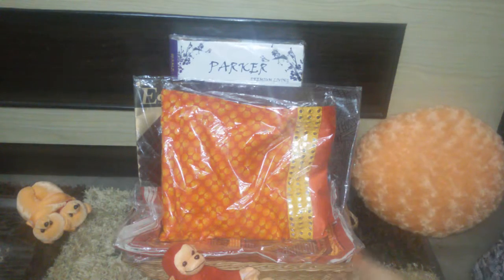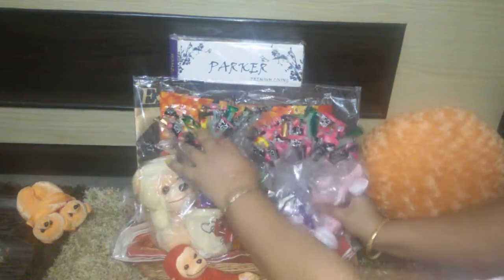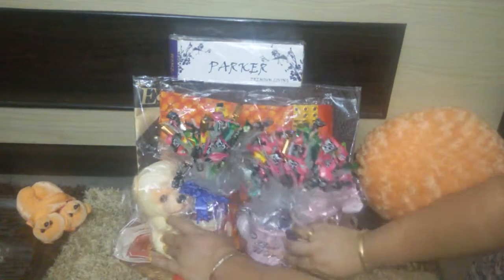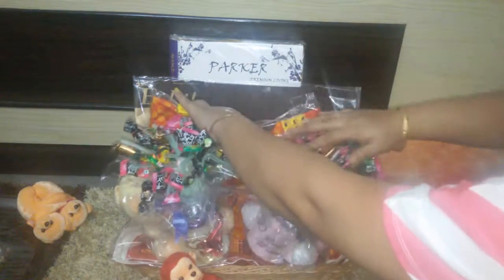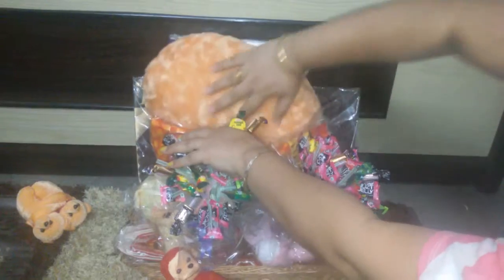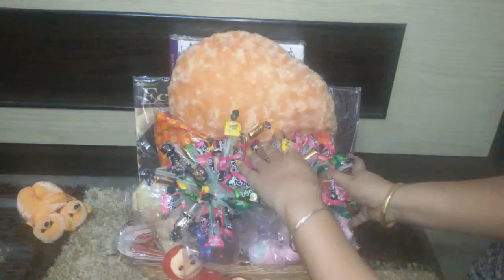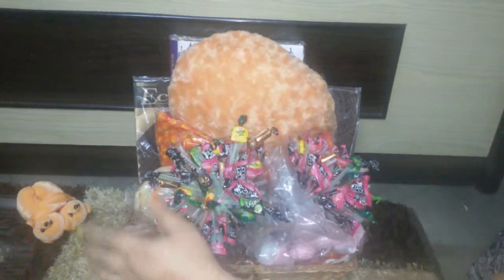The next thing I'm going to put in is obviously the candy bouquet that I made, placing it in like so. Now I'm going to stuff in the cushion. As you're working, you can actually find nooks and crannies where you can stuff in other items.